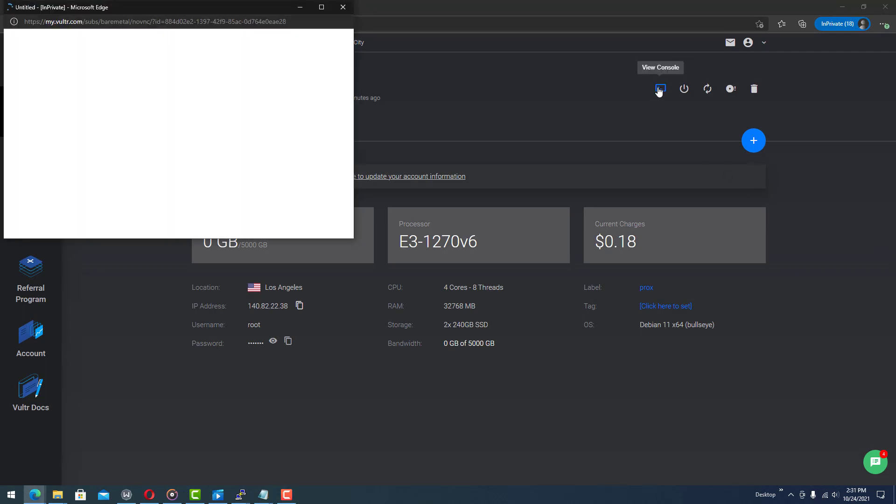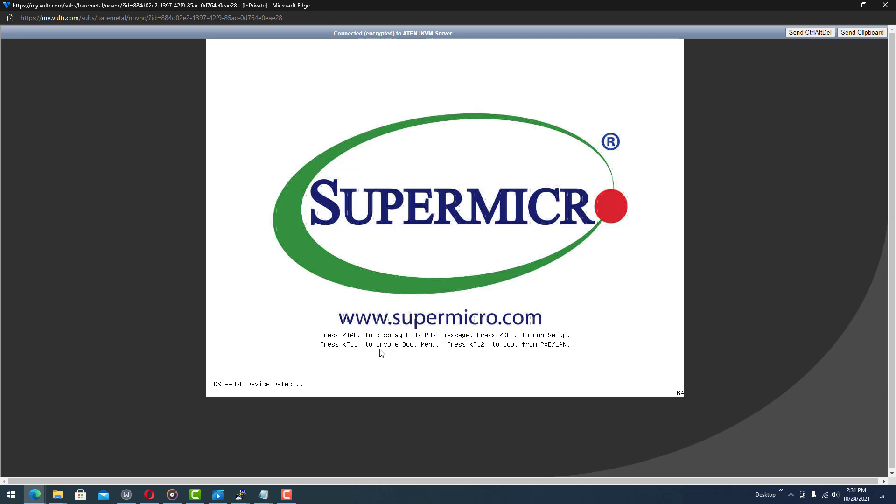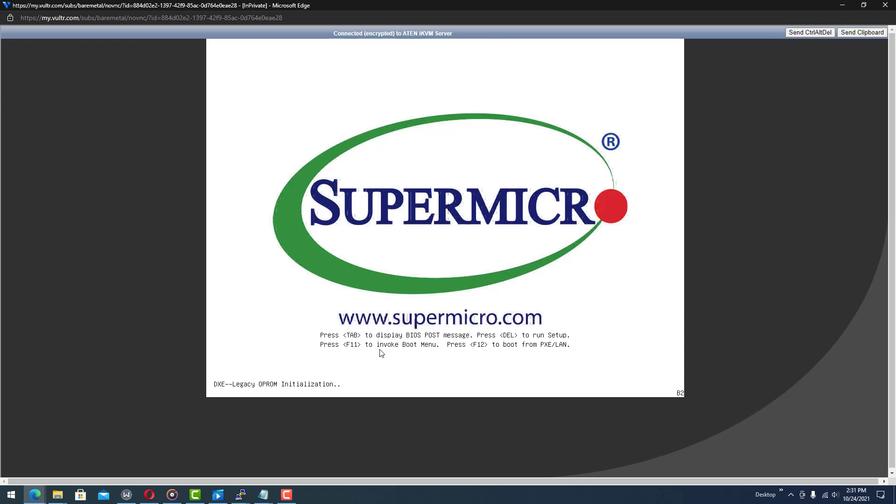We can see it was able to copy the ISO. Now we're going to view the console for the server. This is going to allow us to enter the boot selection menu — I believe it's going to be F11 as soon as we get to that screen. Go ahead and start tapping F11.